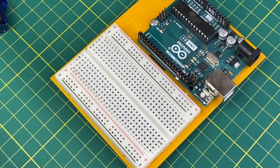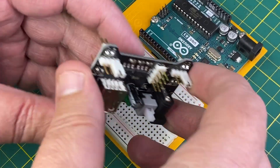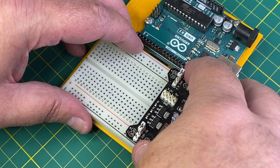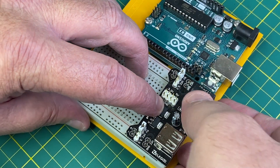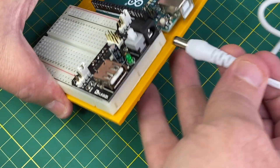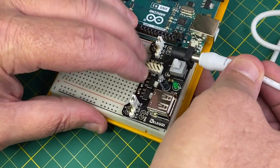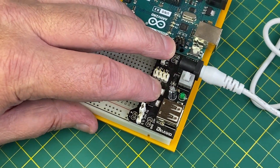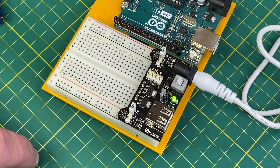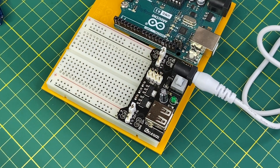We will be connecting the servo to the Arduino and supplying current to the servo from an external source. I am currently using this breadboard power supply that can provide up to 1 amp of power. You could also choose to use a battery pack or bench power supply. Be sure to check the operating voltage for your servo — this one is rated to use between 4.8 to 6 volts.